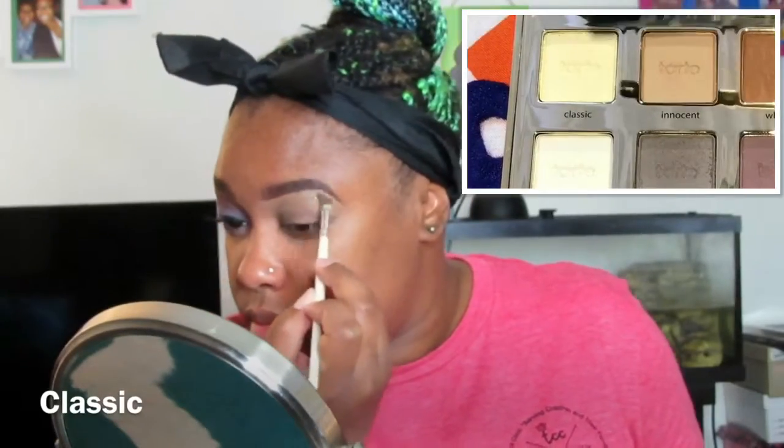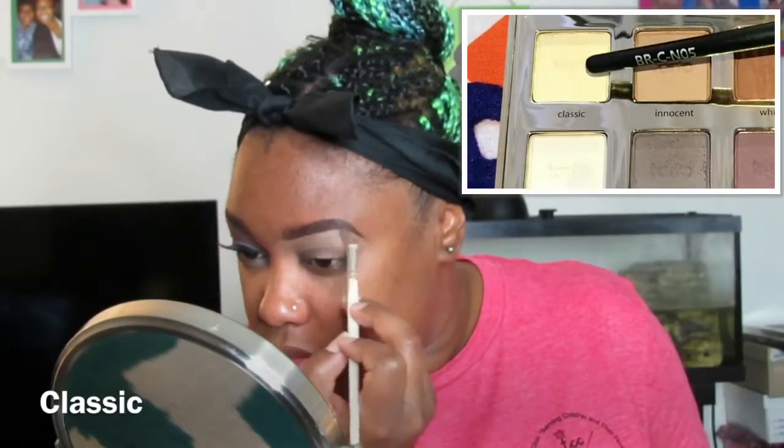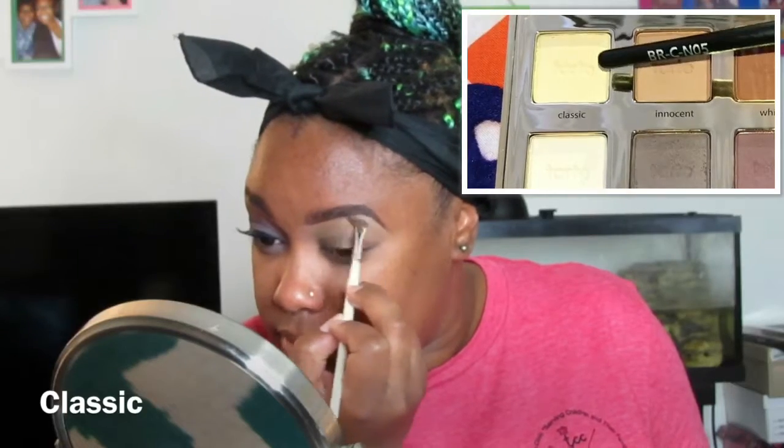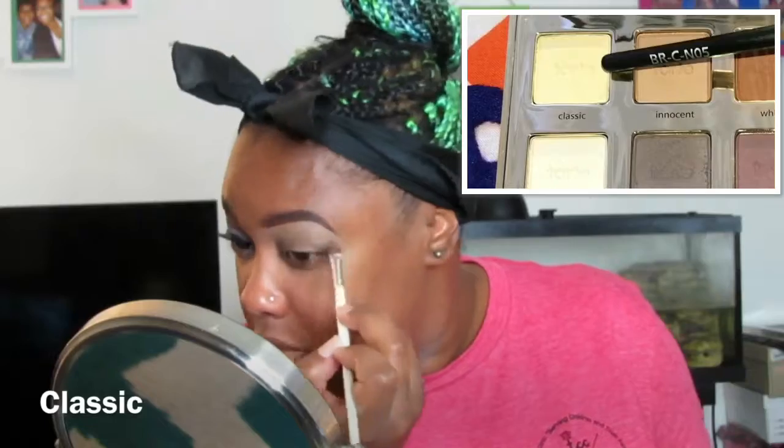Hey guys, thanks so much for coming back. I'm going into my brow bone with Classic from the first top row of the Tartiste Pro Palette, and I am using an angled eyeshadow brush because I like the way that it sits into the brows.